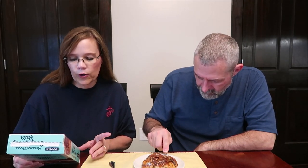One roll is 140 grams — hold your breath — 510 calories. And if you eat both, it's 1,020 calories for the whole box.